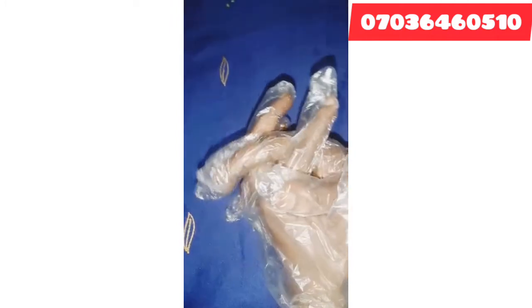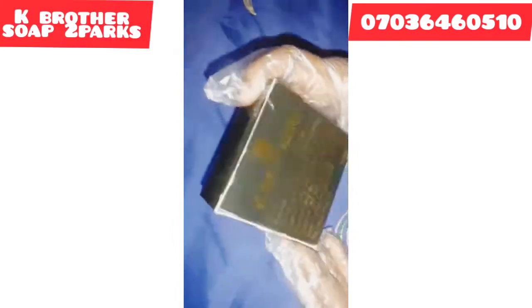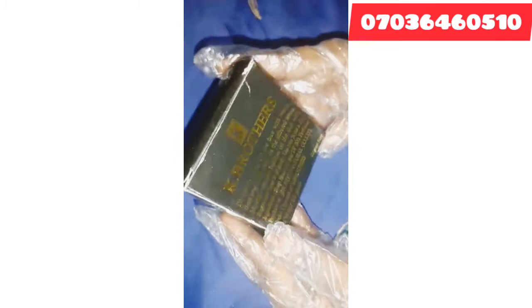Let's get into the video. I will be introducing the ingredients I will be using for this recipe. Number one, the first ingredient I will be using is K-Brother soap. K-Brother soap is a very nice soap that clears pimples, acne, dark spots, and all kinds of skin issues. I will be using two K-Brother soaps.